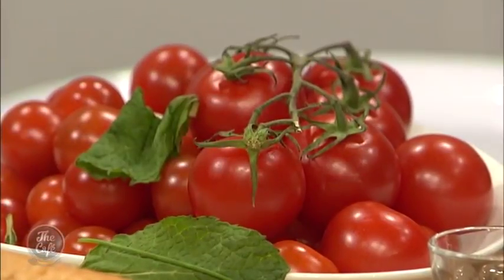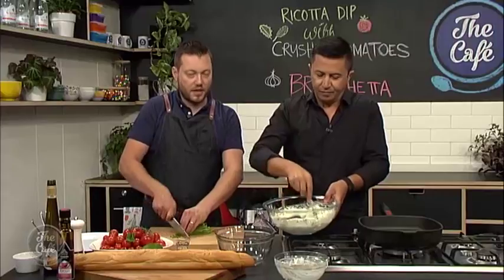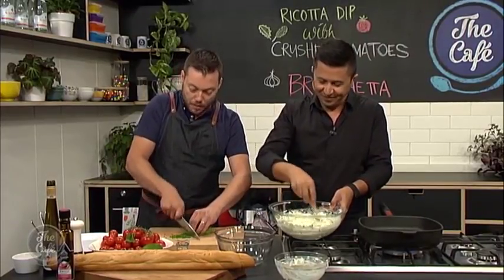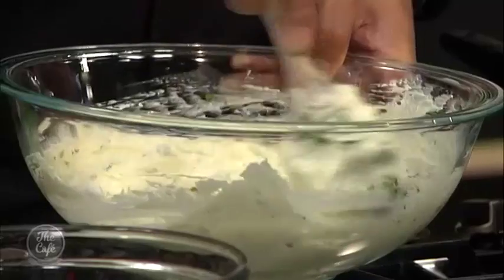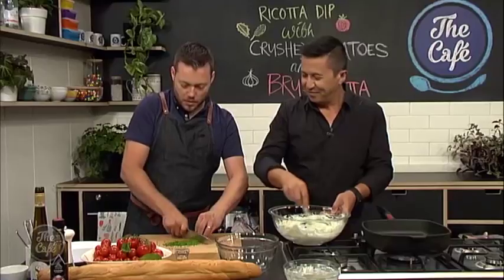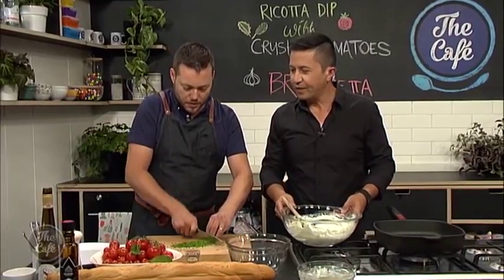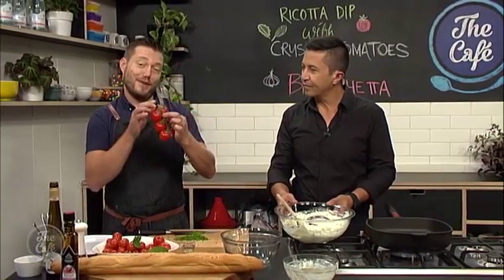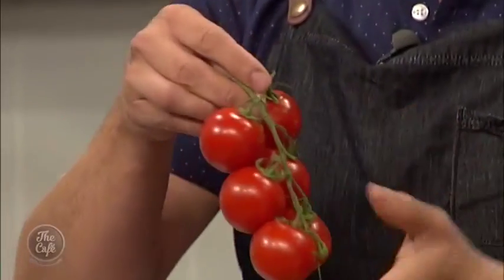I've got heaps in the garden at home - brilliant way to use them up. If you've got excess tomatoes, you can turn them into tomato sauce, into a jam, anything you want. Right, and then we're going to start cutting our tomatoes. So we've got a few different types of tomatoes here. We've got some little cherry tomatoes and we've got these vine-ripened tomatoes here.